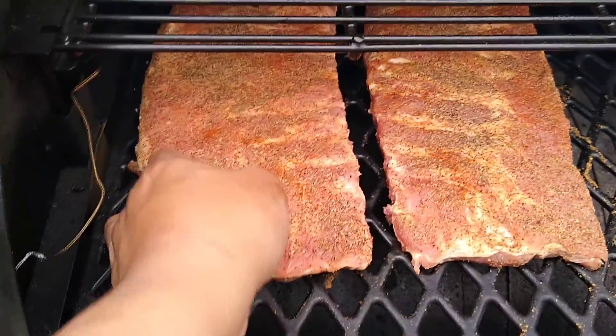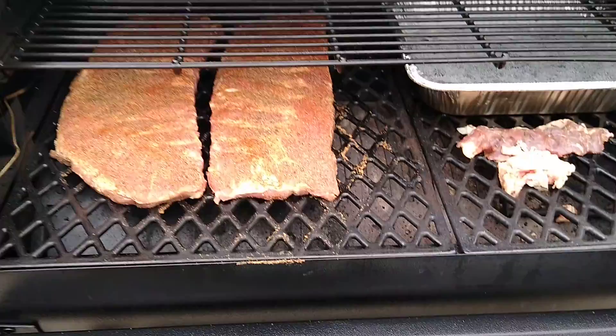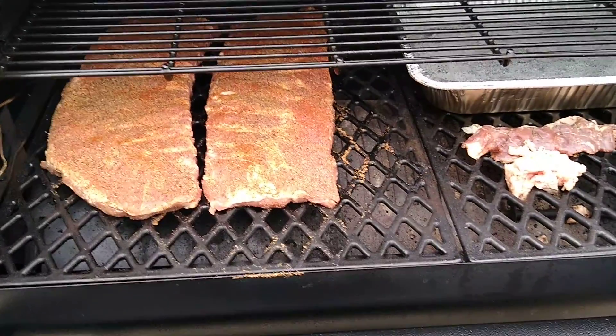Right now we have a zone set up here. We're gonna come back in about a couple hours to check on them.